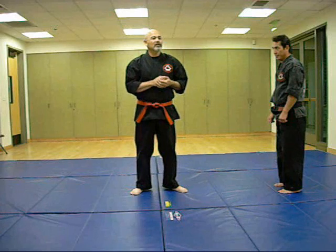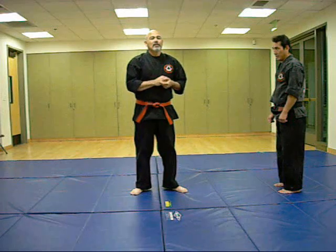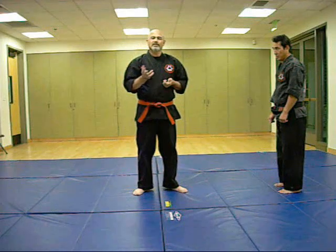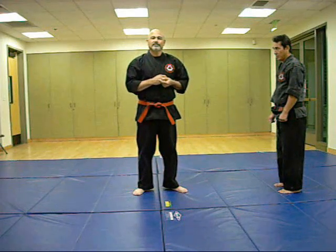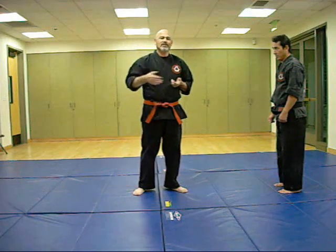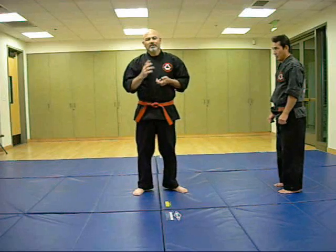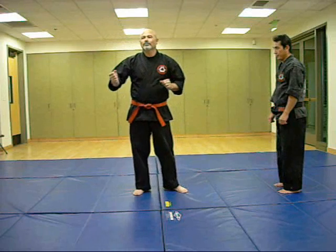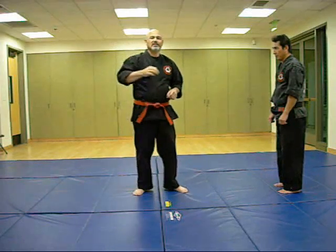We're going to talk about throws and takedowns in another segment. Right now we're going to talk about how hand techniques transition — or flow. When I say flow, I mean smooth motion that basically doesn't look like there's a whole lot of readjustment to make each technique work.